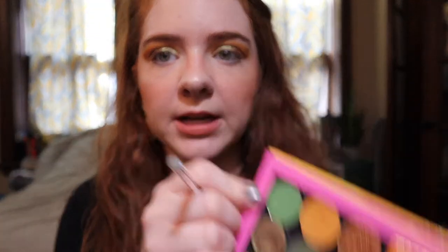Alright, so this is the eye look. I love how it came out — I think it looks really pretty and sparkly. I do want to finish it off with eyeliner, but first we're gonna do the lower lash line. I'm going to go into this lighter green shade and put it along the lower lash line just to give some color — a pop of color — down there.